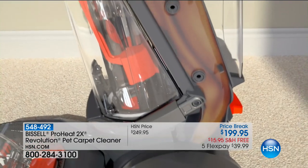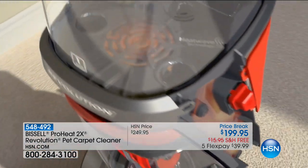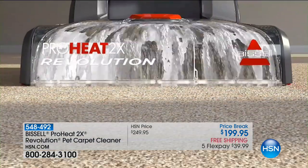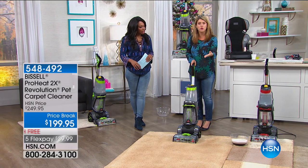Other machines say they keep it warm, but that's just the motor running. Bissell has something built inside called heatwave technology that actually maintains the heat. Because think about it — when you want to wash your clothes or your hair, the hotter the water, the cleaner it gets. And you want that with your rugs and your runners.